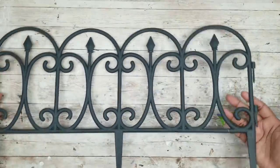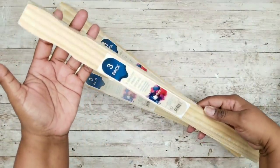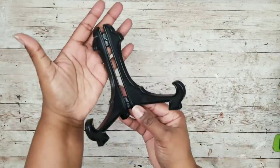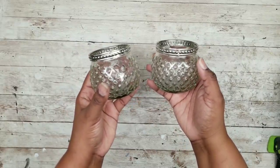For this project we're going to need one garden fence section from the Dollar Tree. We're going to need three packs of the five gallon wood paint stir sticks that were 98 cents from Lowe's. We'll need one small picture frame stand — these are sold in multiples from Dollar Tree — and we'll need two votive holders or jars of your choice.